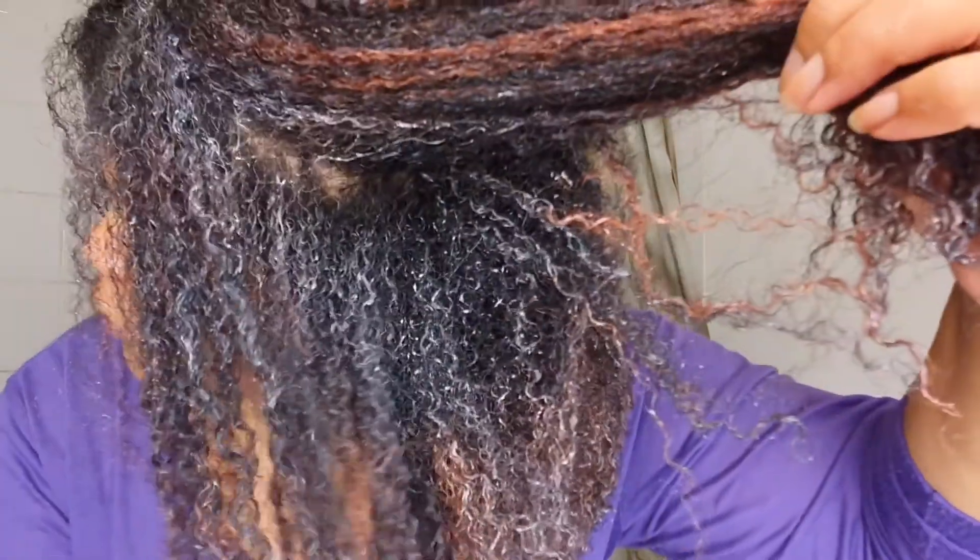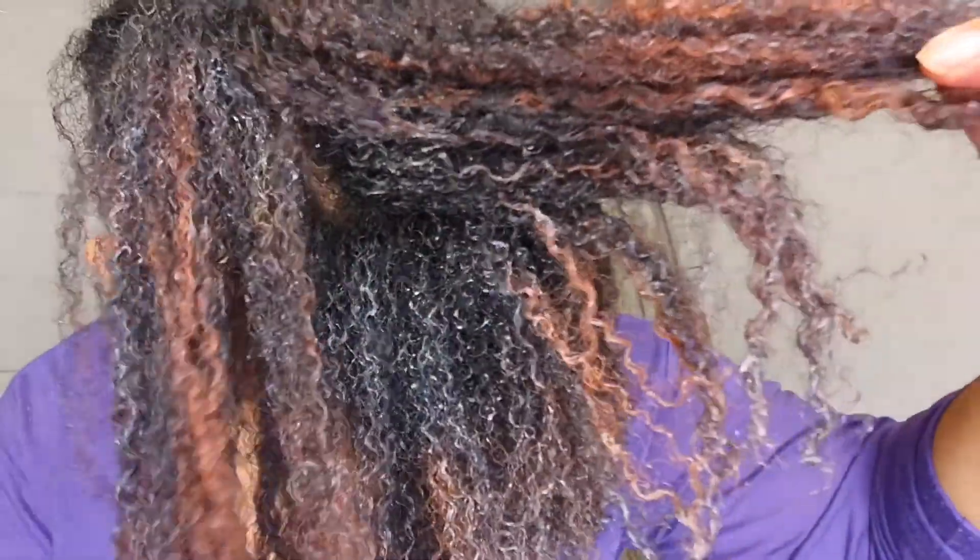The moisture is brilliant and the absorption — you can see it has soaked straight into my hair. It's not sitting on top, it's really soaked in. The slip was 100% — I love the slip. It just made the whole application and finger detangling so easy. I'm definitely an AS I AM Hydration Elation person.